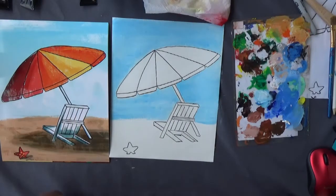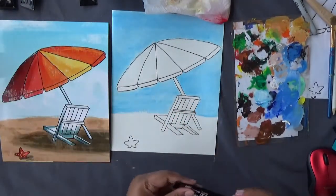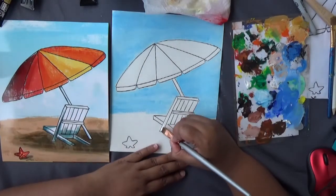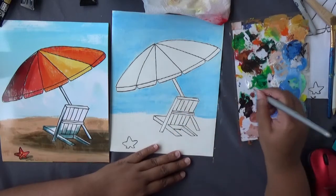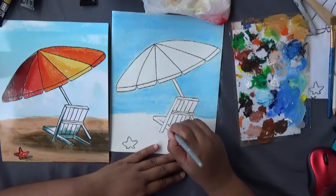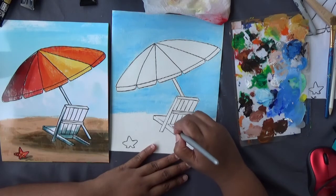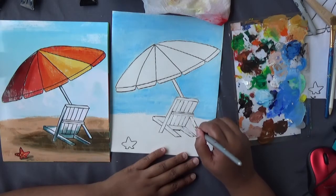Leave some gap for the sand. If you have the chair, paint it next. The chair is simply white paint — start with a basic coat of white on the chair. You can use your small thin round brush or your flat brush, whichever you prefer. While painting the chair white, you can also paint the umbrella stick white.